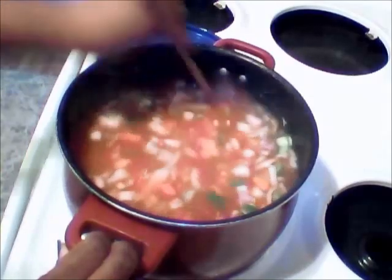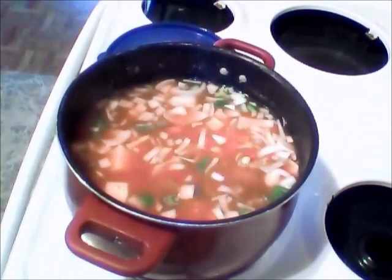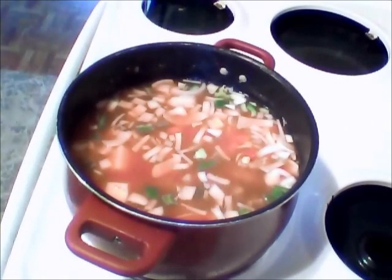I'm not going to add any seasoning to it until I have it thickened up like I want it to. It's going to be good. So I'm going to let this boil for another 35 to 40 minutes and come back and check on it. I'm going to cover it back up and I'll be right back.